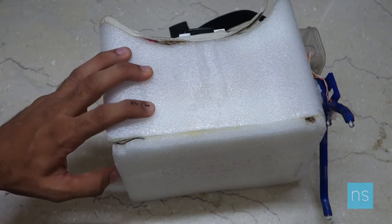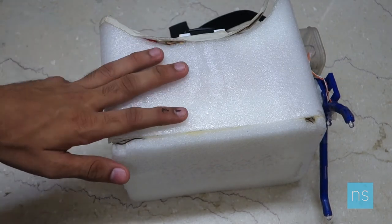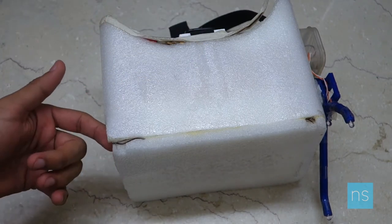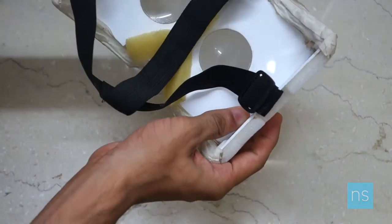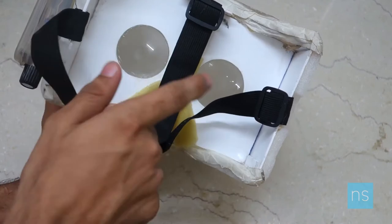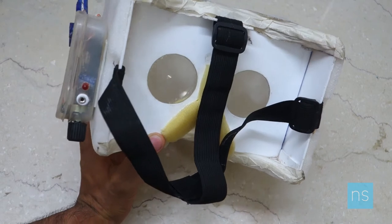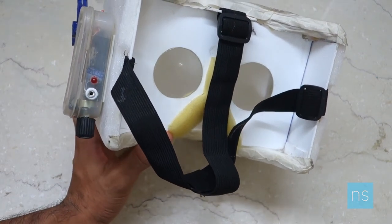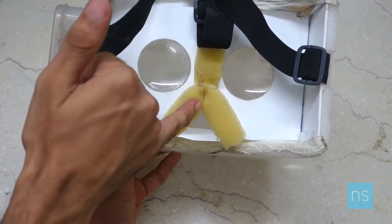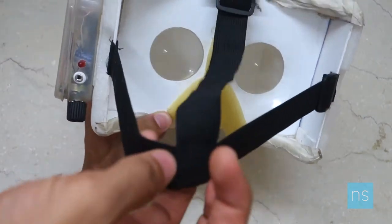Here's the device — it is made up of acrylic and is covered completely with ABS sheet to avoid damage to the fingers due to the sharp edges of the acrylic. In the front, from where the user can see, we've got two 5x zoom lenses to create a side-by-side 3D effect — it's not actually 3D, but it does give a slight 3D effect. There is also sponge attached to protect the nose, and a strap to wear the device as a head mount.